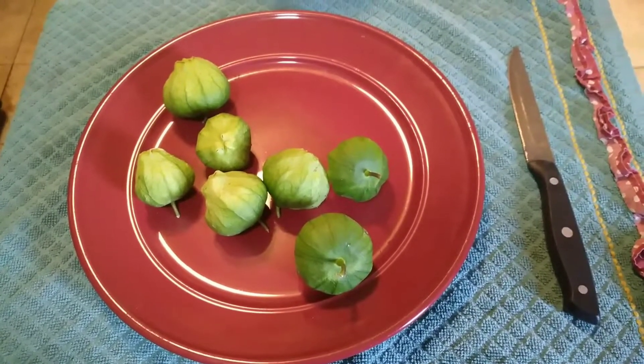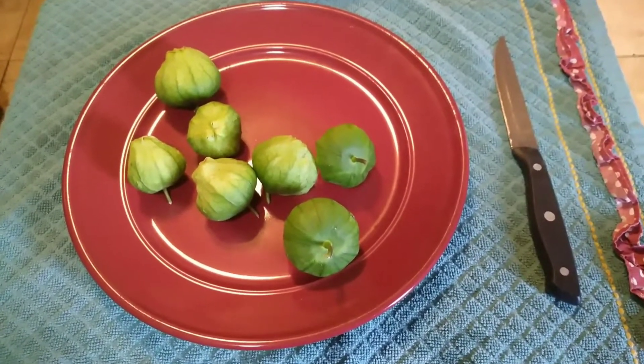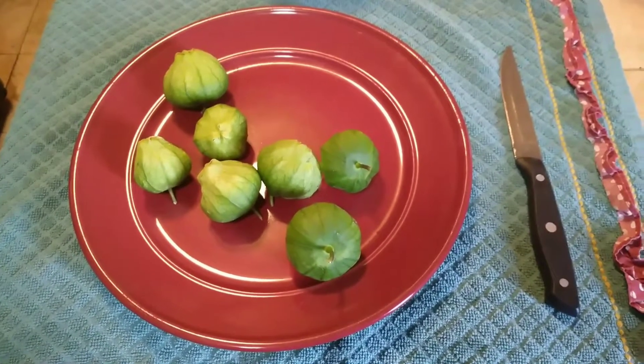Hi, this is Gail with Gail Southern Living. Today I'm going to make one of my favorite summer treats — I'm going to make green dip.